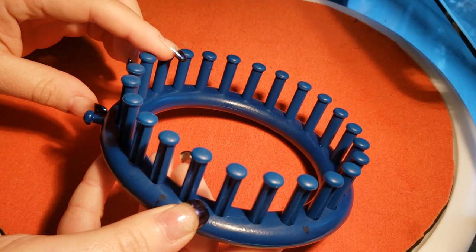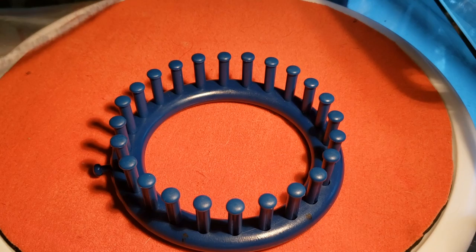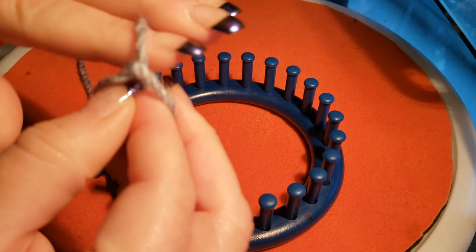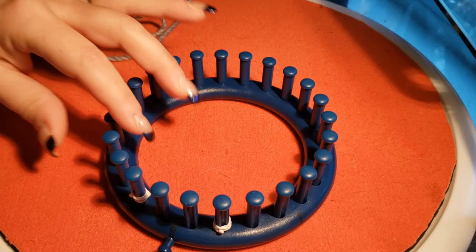I'm going to use the blue Nifty Knitter here to show you guys how to get it started, using some leftover yarn. You're going to start simply by making a slip knot — however you make them is totally up to you. You're going to cast on to your first peg. I did not mark these — hang on one second, let me mark them.